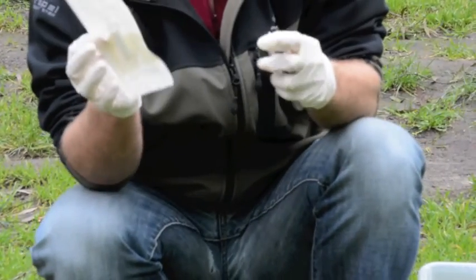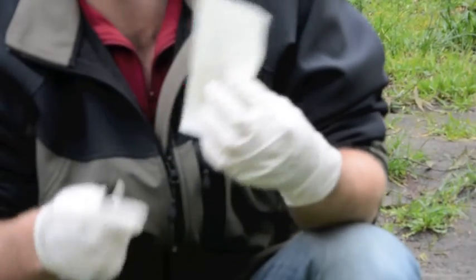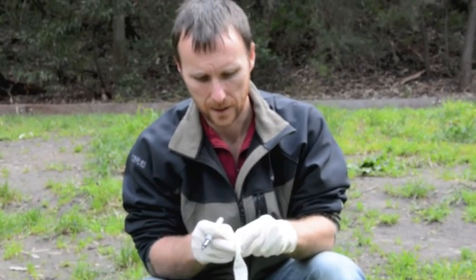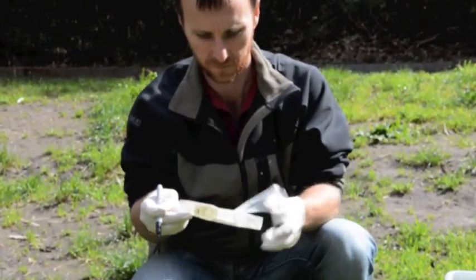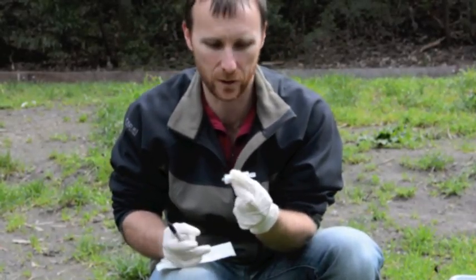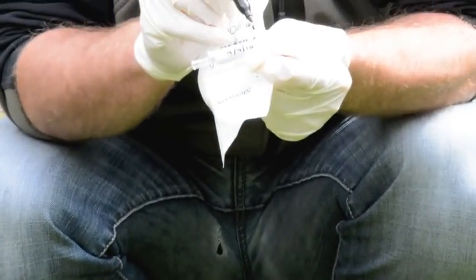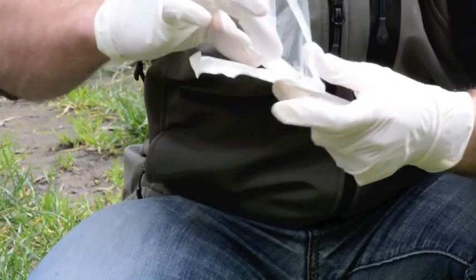Most importantly, we've got to make sure we get the filters labeled properly. Each filter gets labeled both on the outside of the packaging and on the filter itself with the site code and the date. These packages are sterile, so as soon as you open them they're not sterile anymore, but we'll try to keep them as clean as possible. When handling the filter, try to avoid touching either end because that's where contamination can get introduced. The number two on the end indicates this is the second sample taken at this site, followed by today's date.